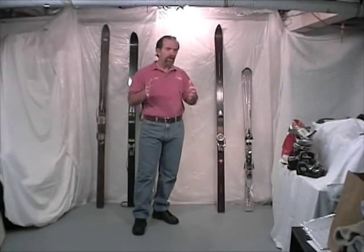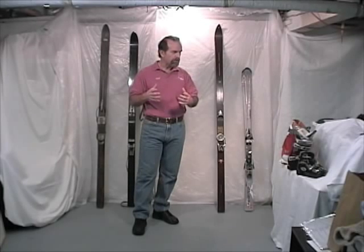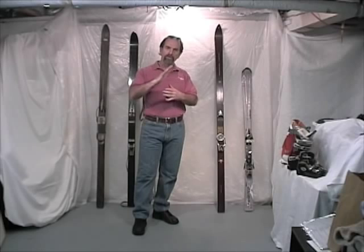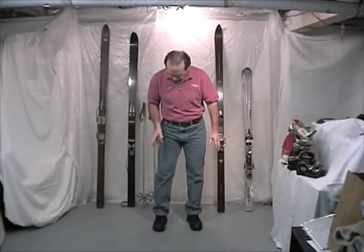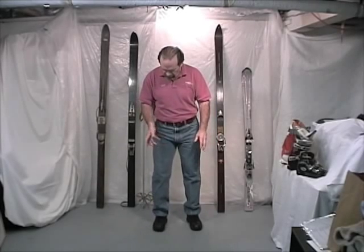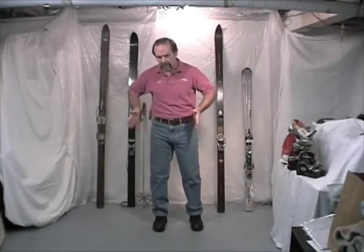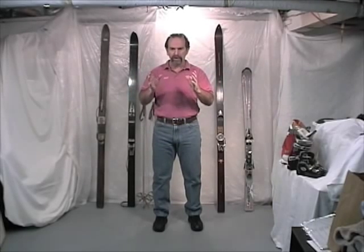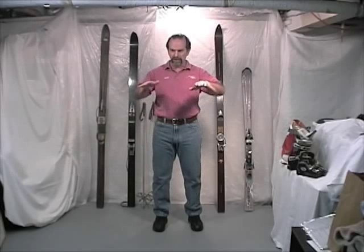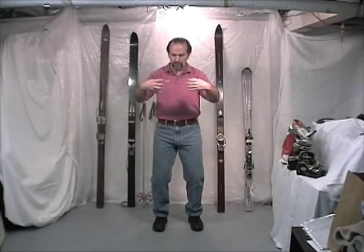We've reviewed quite a few of the concepts about alignment. The other thing we should talk about is fore-aft alignment and flex of a boot. Quick review: the rotary part of the equation is solved with footbed and cuff alignment, and the lateral part of the equation is solved with what's called canting. Those are the two real adjustments we make to a ski boot in the lateral movement plane and also in the rotational plane.